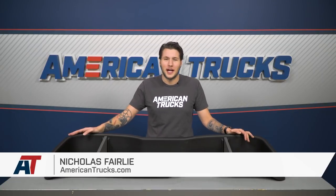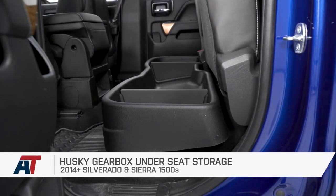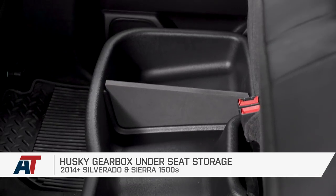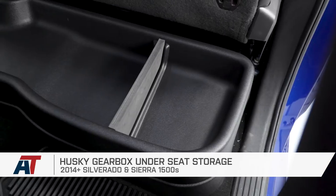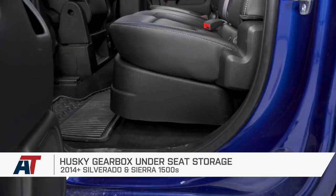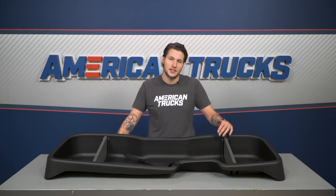Husky's Gearbox Under Seat Storage Box is one of the best storage solutions available for your 2014 and up Silverado and Sierra 1500, fitting easily in the area underneath the rear seats of your double or crew cab for convenient storage. With a rugged black texturized finish for an OEM look and quality, the box will blend in with the rest of your interior, so as not to attract any unwanted attention to whatever you decide to store.